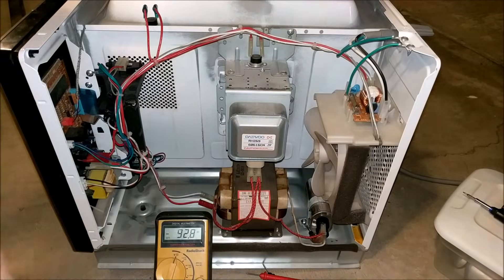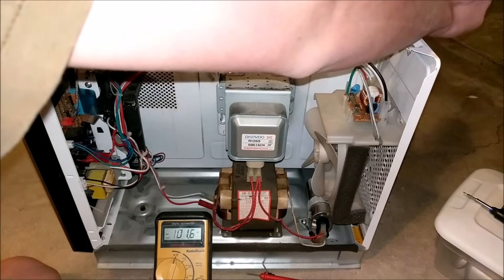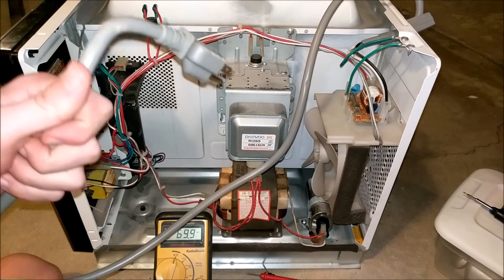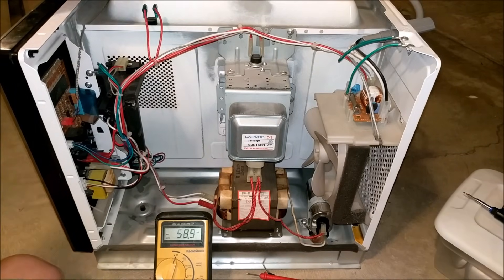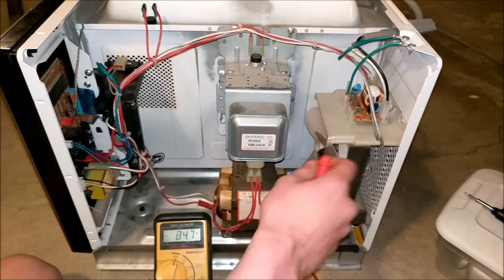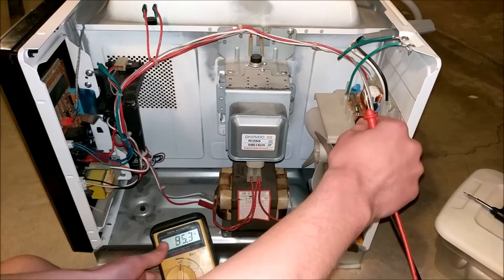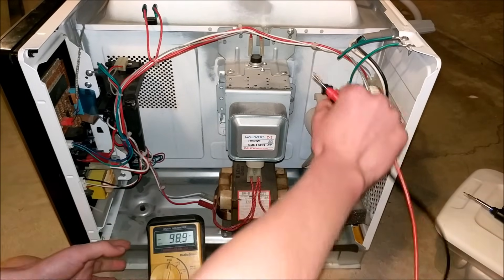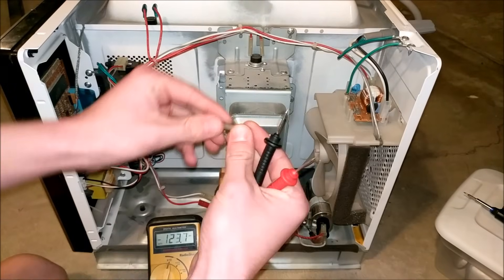Let's get to diagnosing and fixing the issues with this microwave. First of all, make sure your microwave is not plugged in. If your microwave is plugged in, you're going to shock yourself, and that's not a good thing. So make sure your microwave is unplugged. The person who I got this from said it kept blowing the fuse, so let's pull out that fuse and test its continuity, just to confirm that it's the fuse that is broken and not something else.